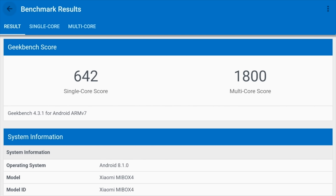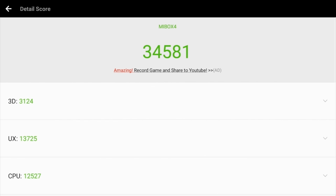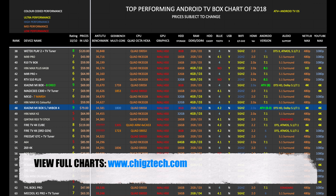Here are the results for Geekbench — we've got a multi-score of 1800. Moving on to the Antutu benchmark test, you will see a result of 34K. Here is my top-performing Android TV box chart for 2018, showing all the latest TV boxes and how they compare with each other. The new Xiaomi Box S has taken position 48 on this chart. You can view the full versions of all my charts online at chigstech.com.